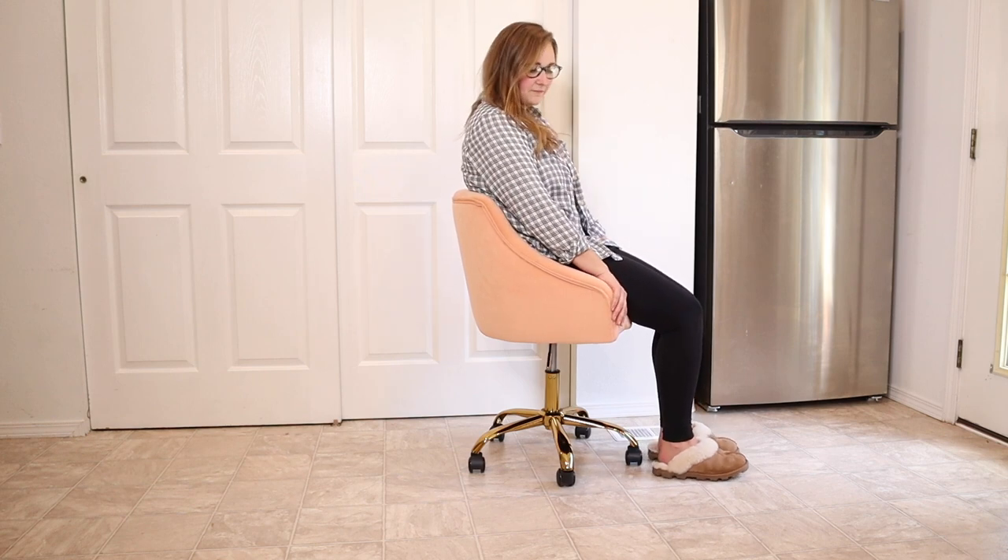For size reference, I am about five foot seven inches tall and this is how I fit in the chair. I fit very nicely and comfortably. At the highest position my feet are just about flat on the ground, maybe a little elevated on the heels. When I pull the lever it's a soft glide down to the lowest height, which is also a really comfortable position. It turns really nicely even with my full weight on here.